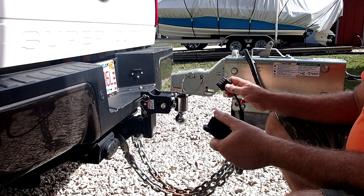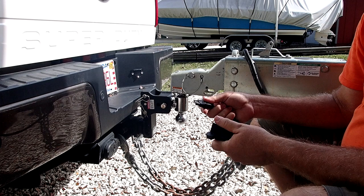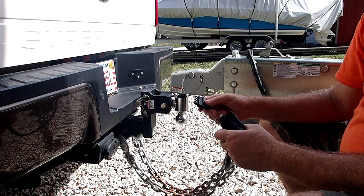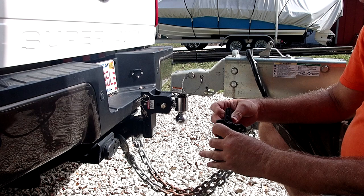We've had a plug fail, we've had the wiring fail in the trailer, we've had situations where the truck broke down and we had to have the trailer towed home by a tow truck that had a hitch but no connector to plug in. So he towed it 60 miles home, got in front of the house, and backed the trailer into the driveway.